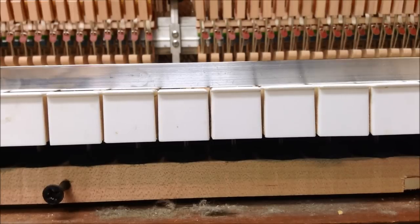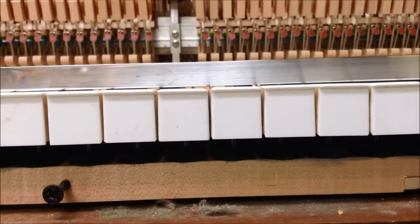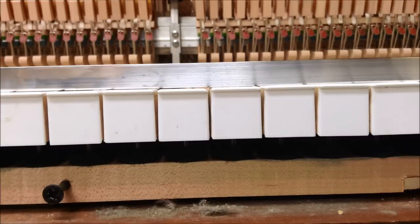If you've got a piano that's way out of regulation, you want to first determine what the key height should be before you start leveling the keys. Determine a good height, start your key leveling from the keys you set to the correct height, and then bring the ones that are a little bit low up to the same level as the keys that are higher.